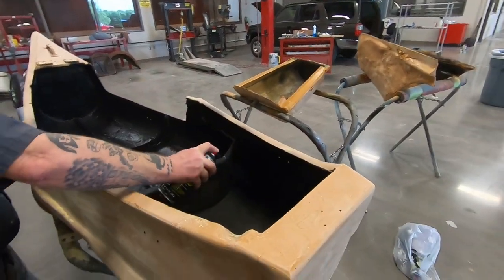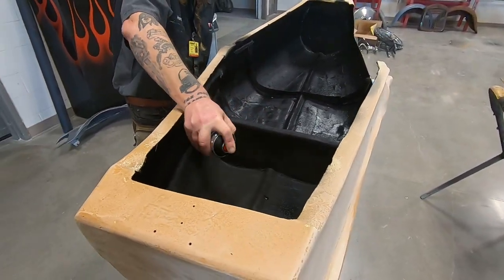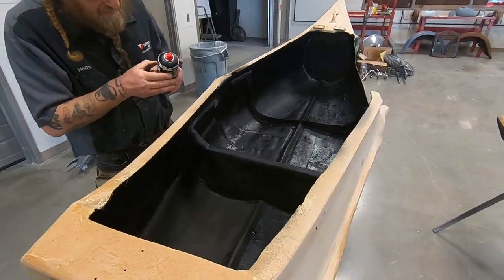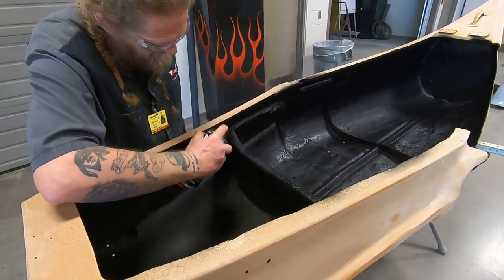Spraying the bed liner on the inside of the canoe. Got the Raptor 2K liner going, so it'll camouflage a little bit of stuff and make it where you're not sticking fiberglass in yourself working on this.